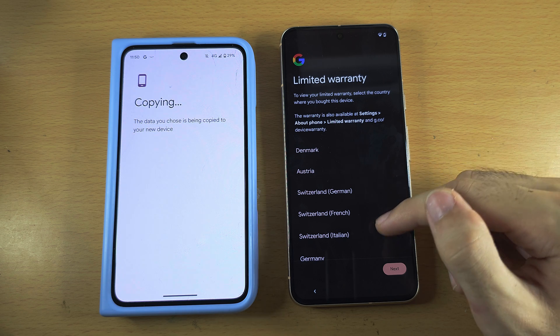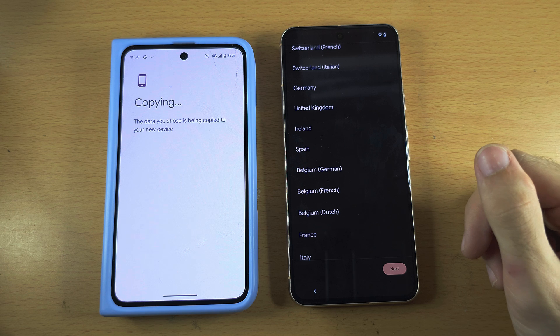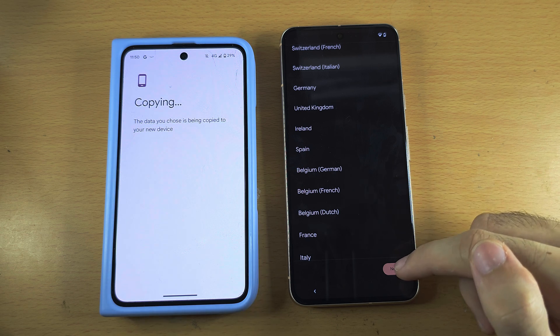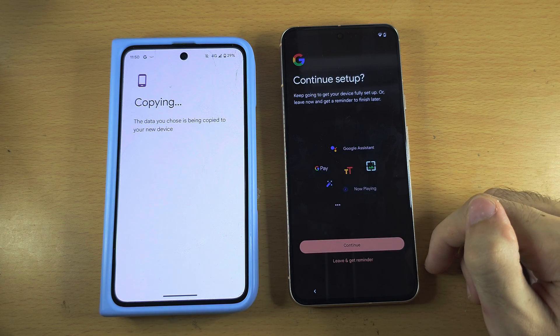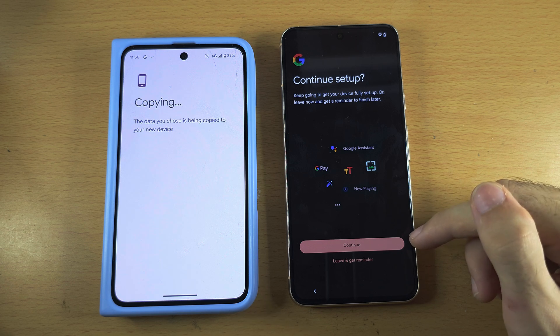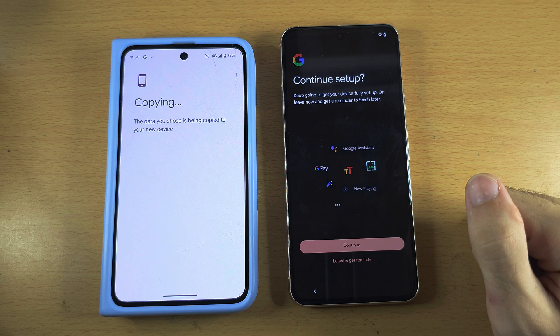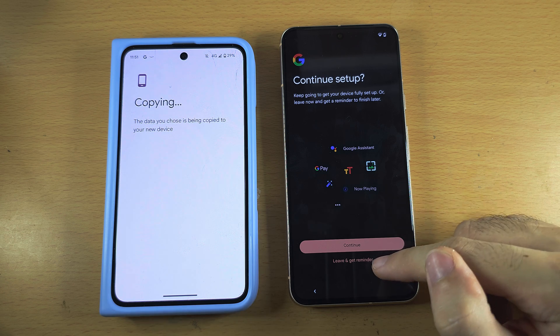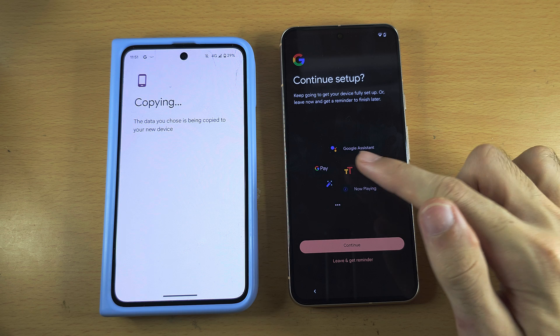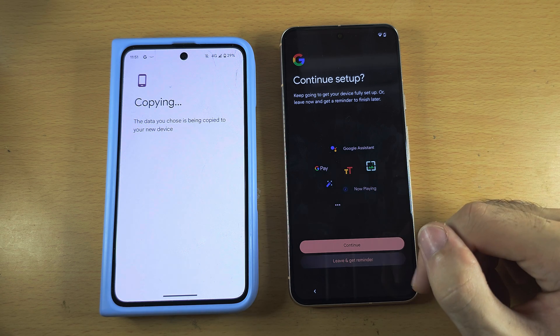Next is Warranty Information — scroll down if you want to view warranty information for your country. Tap Next. Under Continue Setup, if you tap Continue it will set up Google Assistant and Google Play. I don't want to use those so I'm going to tap Leave. You can always set up Google Assistant and Google Play later in Settings.